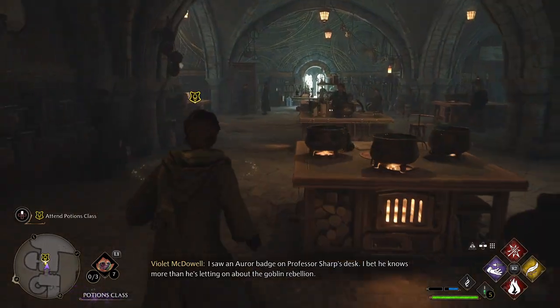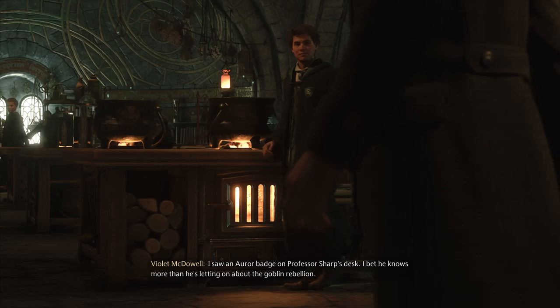I saw an aura lamp at Professor Sharpe's desk. I bet he knows more than he's letting on about the Goblin Rebellion.